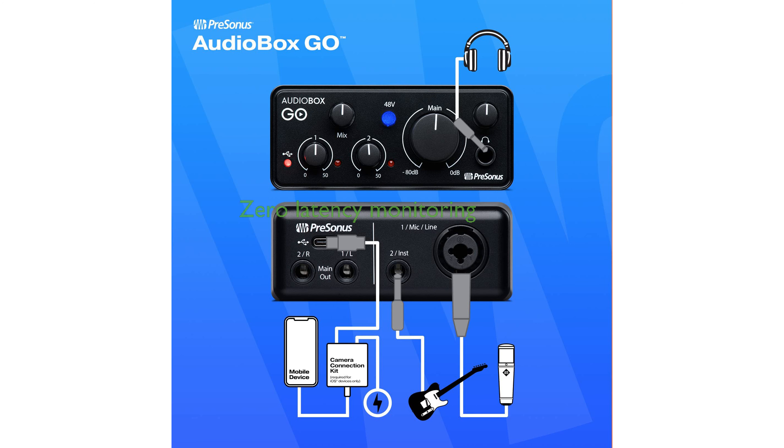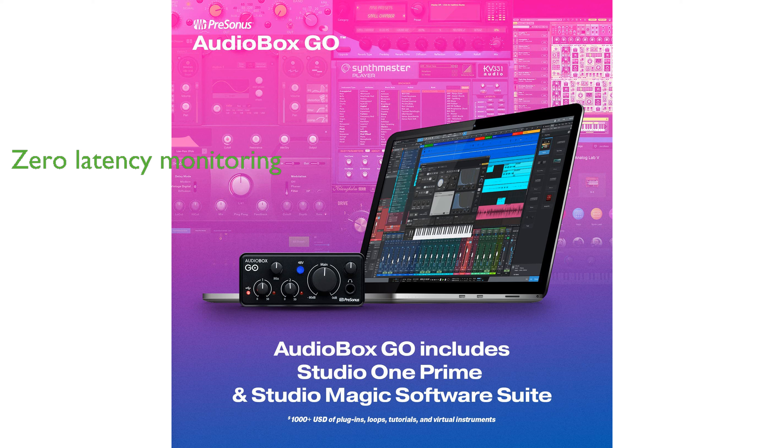The Audiobox Go offers a TRS stereo headphone output with mix control, allowing you to monitor your recording with zero latency and create a custom blend between inputs and playback. With its studio-grade converters supporting up to 24-bit, 96 kHz recording and playback, along with a professional XMAXL mic preamp, this interface assures top-notch audio quality.